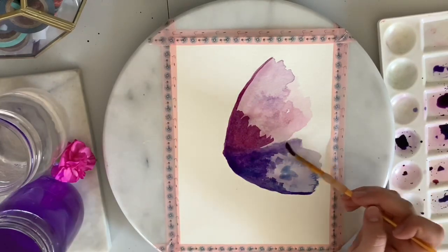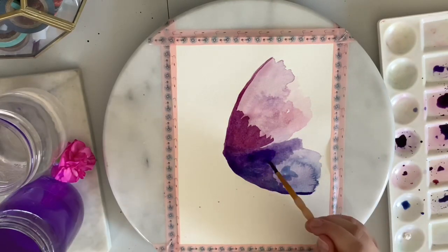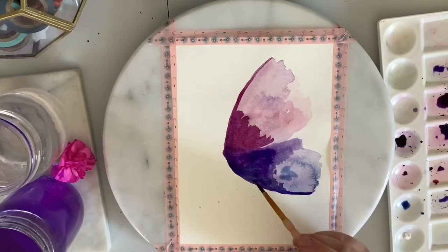Here I'm adding a little bit of water to the shade before I apply it, to kind of bleed out the edges so it's not such a harsh line on the wings.